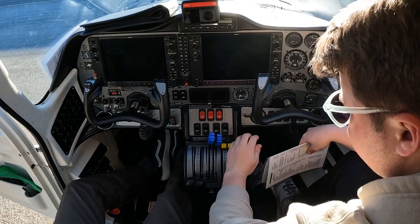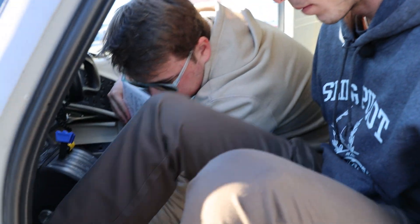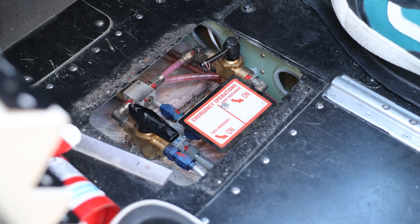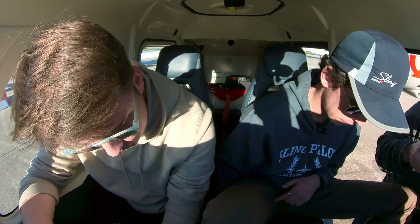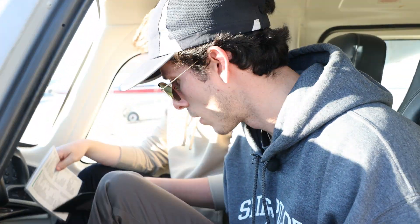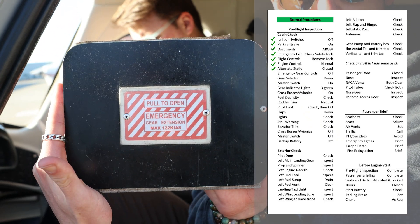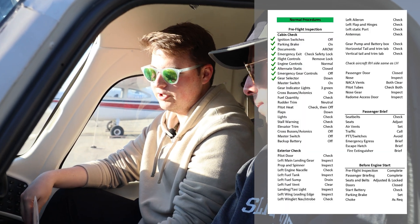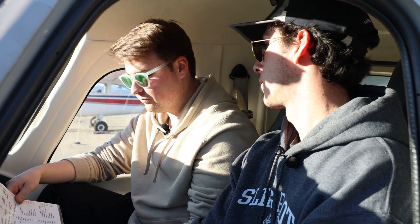Flight controls, which we already confirmed, are in their normal position: idle, forward, forward. We're going to make sure our alternate static port is closed, which is right under my left leg here — and it is currently closed. Emergency gear control: under your legs in that little center panel, there's all the emergency extension gear for the landing gear in case of a hydraulic failure or anything like that. We're going to make sure all the switches are in their normal position — not on. Gear selector down — most important one. We're doing all this before we turn on any power, because we just want to make sure we're not going to collapse the gear when we start running things up.